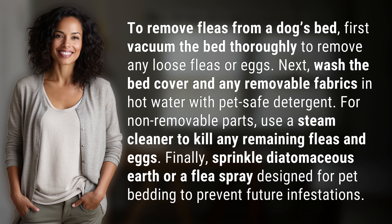Finally, sprinkle diatomaceous earth or a flea spray designed for pet bedding to prevent future infestations.